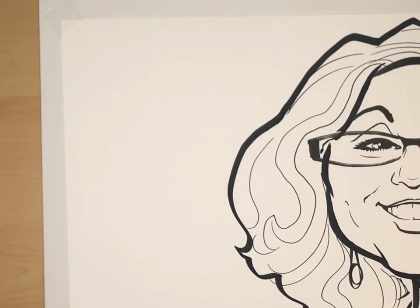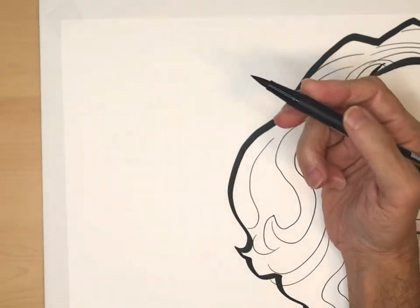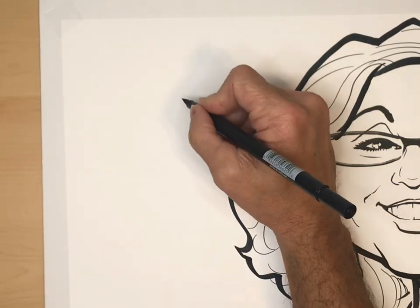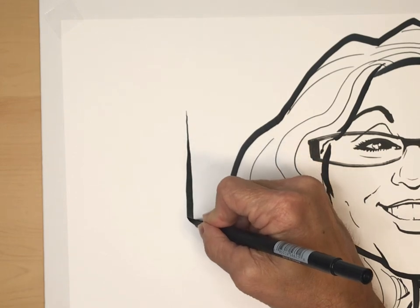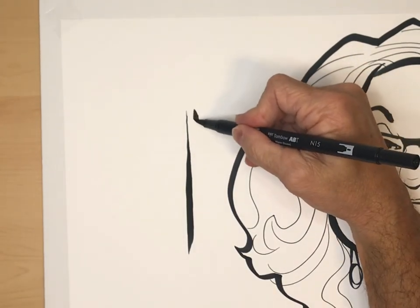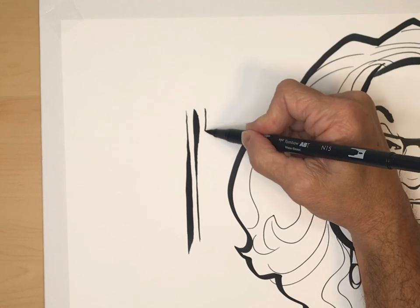Now when it comes to line work, you want to be able to do both thick and thin lines. Here's a way to practice: take any marker — a brush marker would really help. Start off with a thin line, then add pressure, let it get thicker and thicker. Then do the opposite — thick line, let it get thinner and thinner.